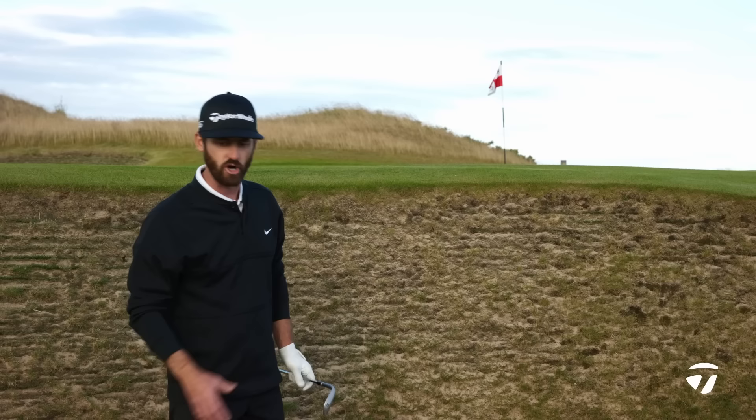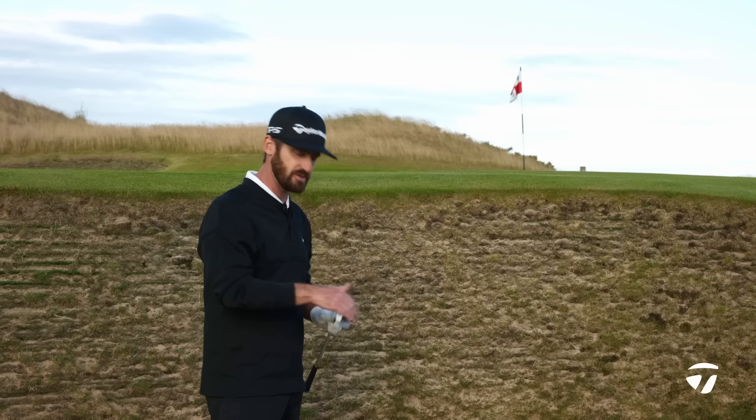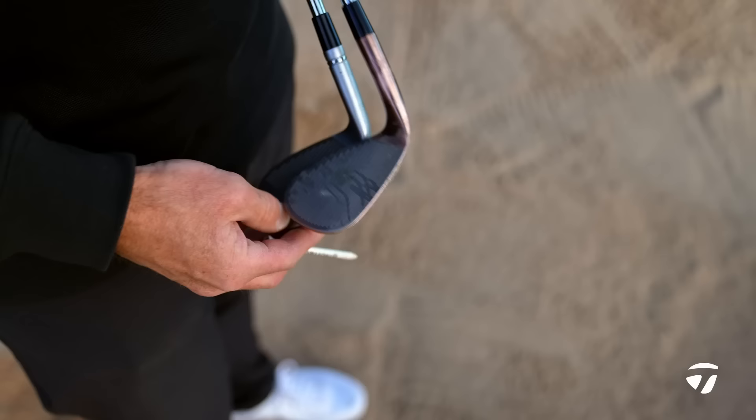If I'm making par realistically, if I hit it in here, that's a good result — you'd move on. Both clubs do the job. The larger face is the one I like — I think you know where I'm going: High Toe 3 fan massively, but it doesn't mean this club can't do the job. Let's try it out on a tight lie.